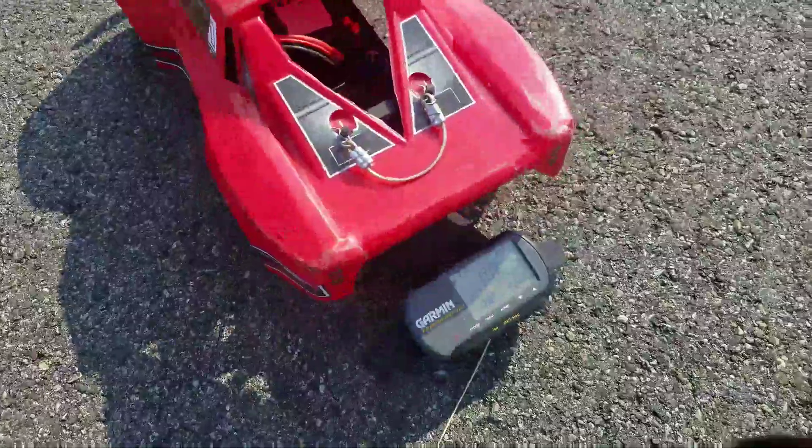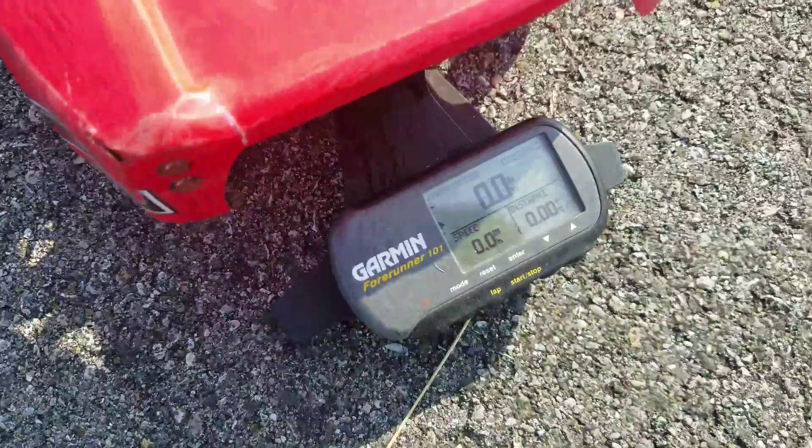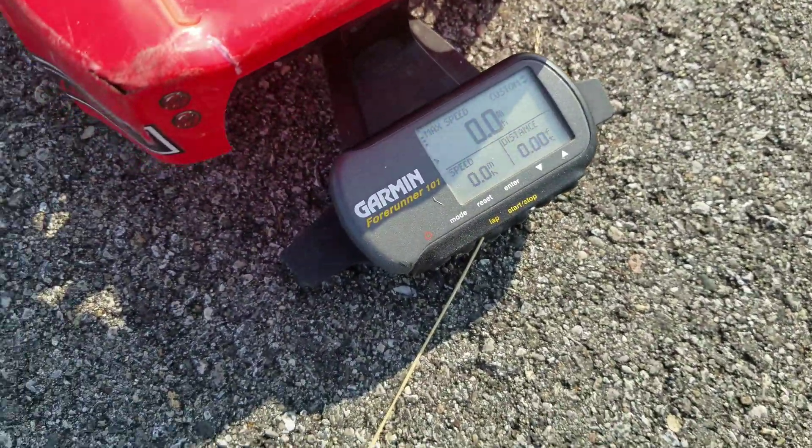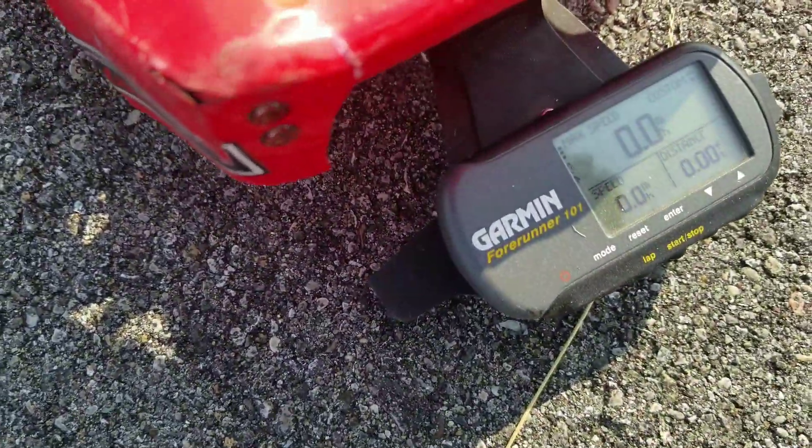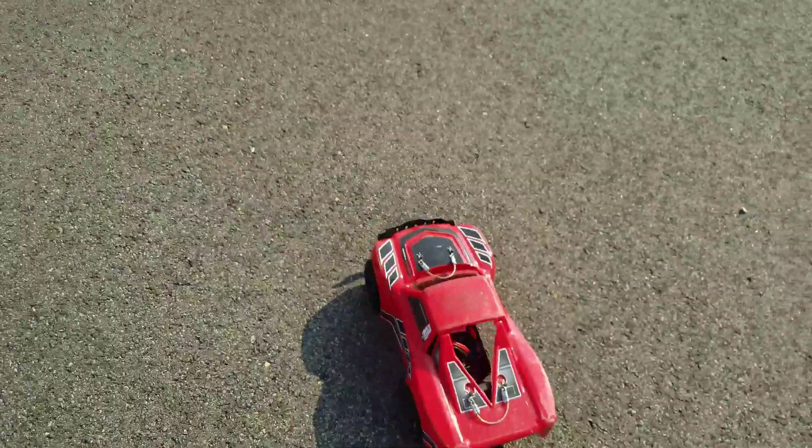3S LiPo on the Traxxas pre-runner, souped up. GPS reset. There.